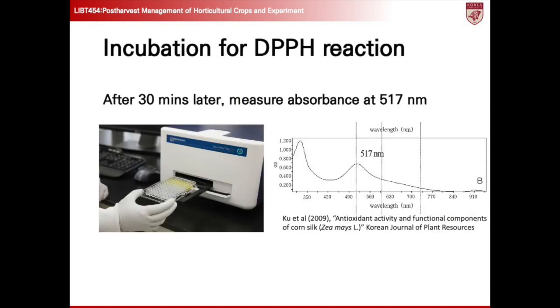Using a spectrometer, measure the absorbance of the samples at a wavelength of 515 nanometers. This step allows for the quantification of the reduction in DPPH absorbance due to the antioxidant activity of the samples. By comparing the absorbance readings of the standard and samples to a blank, we can determine the antioxidant capacity of the samples.